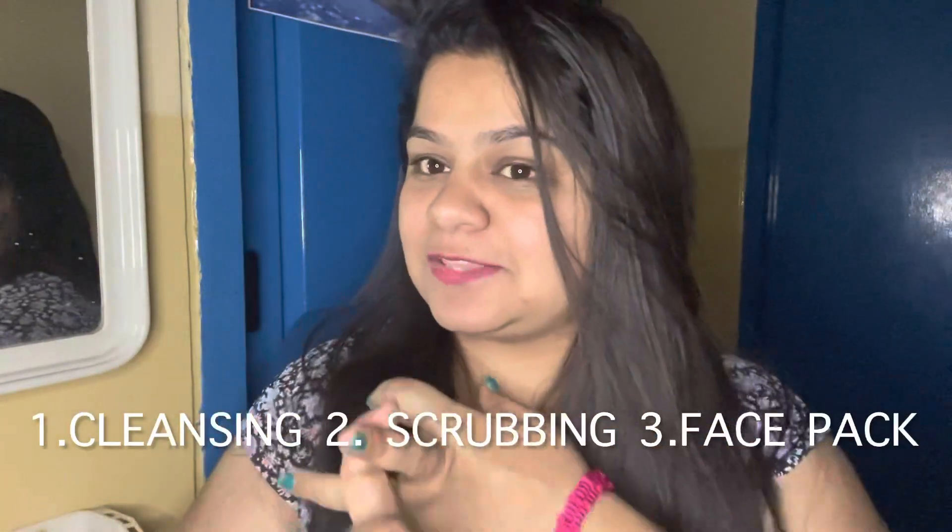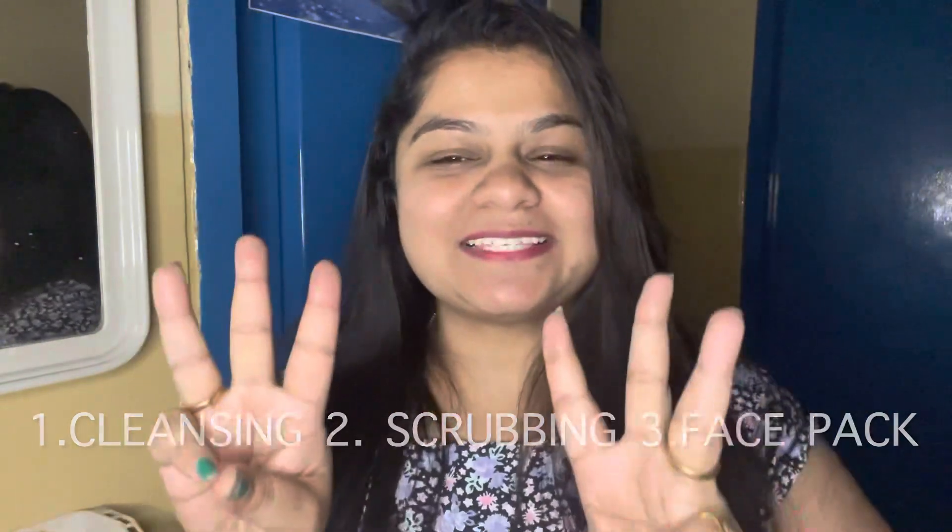I am going to show you a super agro diamond face pack. I will be using all natural products to keep the skin healthy and glowing. The facial process has three sections: first is cleansing, second is scrubbing, and third is a face pack. Three simple steps for glowing skin.